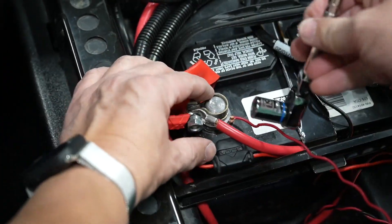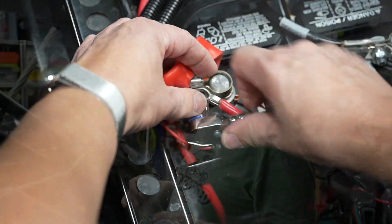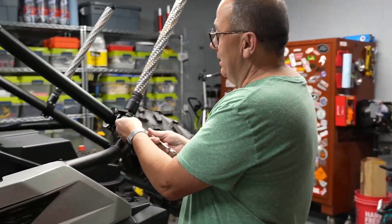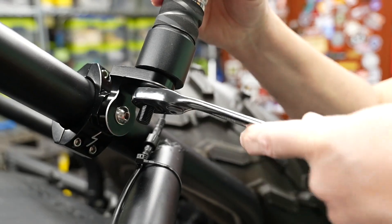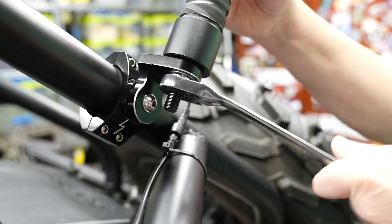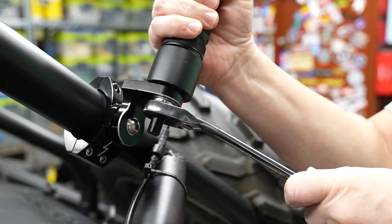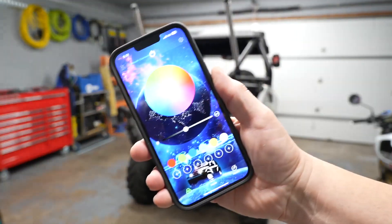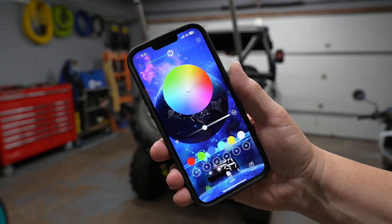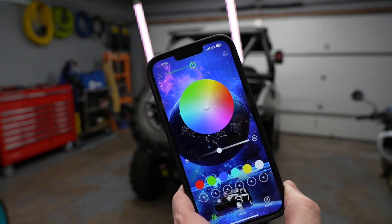Now I'm going to tighten these down to make sure we've got our angles correct — this is an 18mm. Tightening down the light rod itself. Okay guys, we've got them installed! Here's the app — let's see how awesome it is. I'm just going to turn it on — look at that, instant!